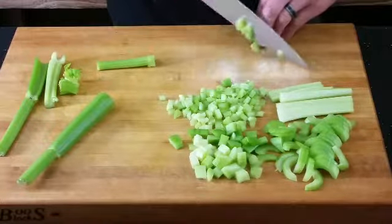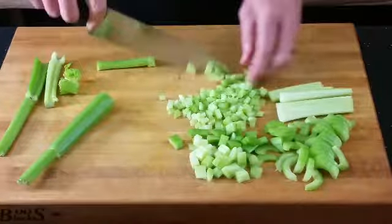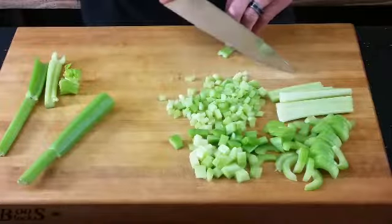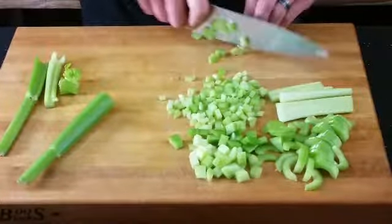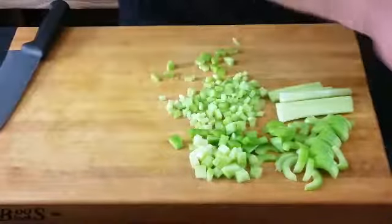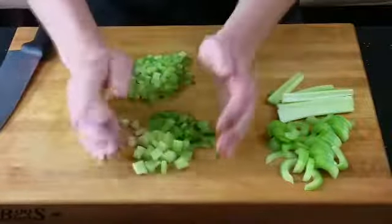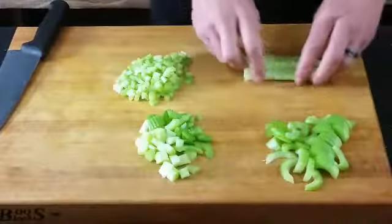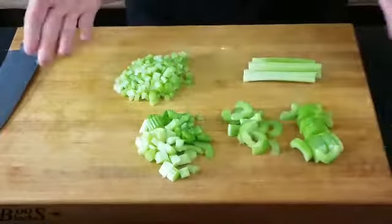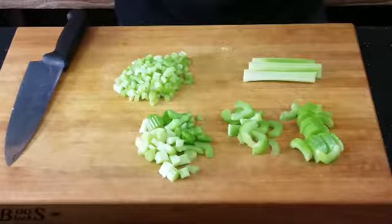Do it really slow. I did that for about six or eight years in kitchens and I got really fast — that's what a few years of practice can do for you. So essentially we have a small dice or mince, diced, julienned, sliced on a bias, and sliced straight. That is prepping celery. Never knew there were so many things to do with celery.